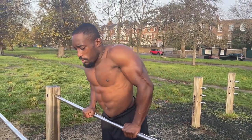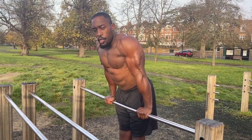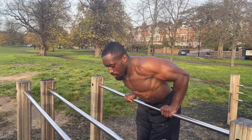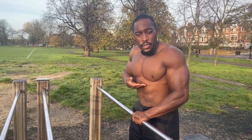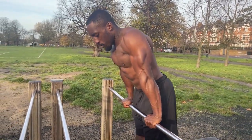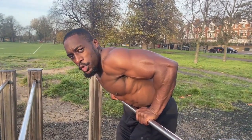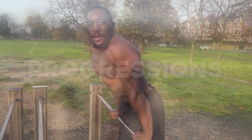Now we'll go into the movement of a straight bar dip. From your start position, lower yourself by bending your elbows. As you bend your elbows, you want the upper part of your core to touch the bar. Then push through your palms, extend your arms completely, and lock out your elbows at the top.